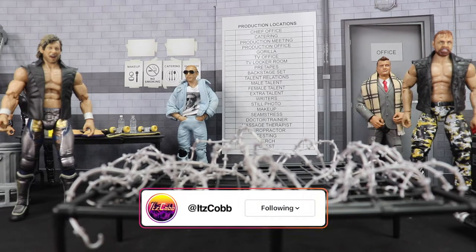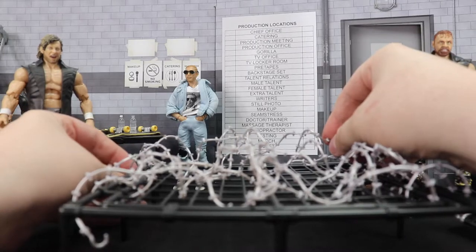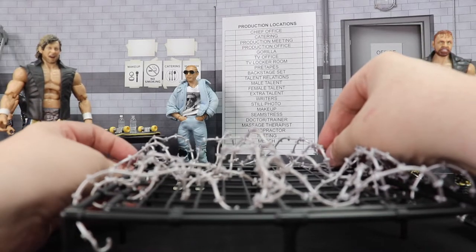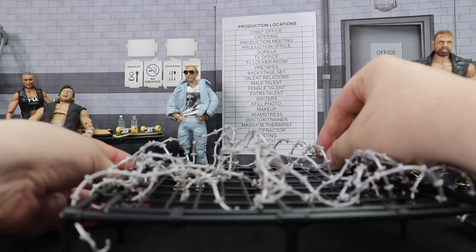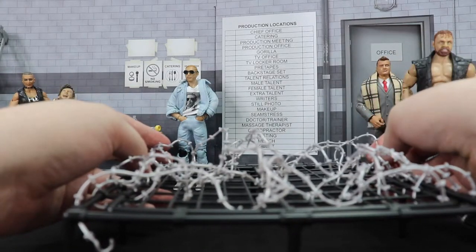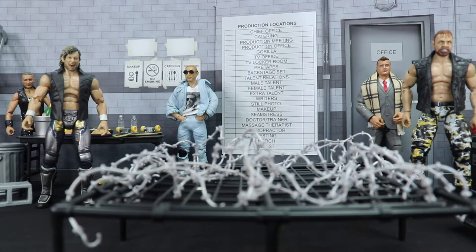Stage Creator is going to use these in upcoming videos and I'm going to lose my mind, because that dude does a lot of stuff with products we don't even have — he kind of makes his own. So I'm anxious to see how that goes, because you know for a fact he's going to use them.